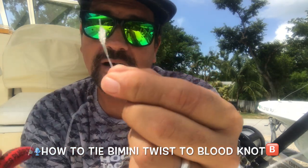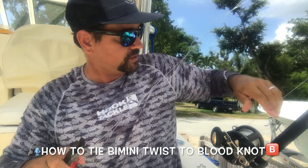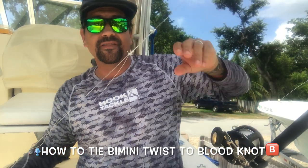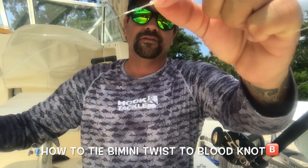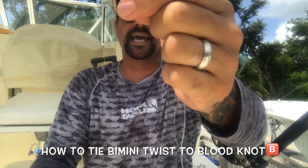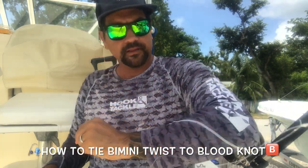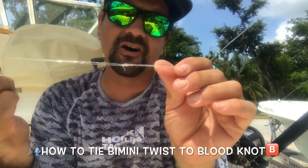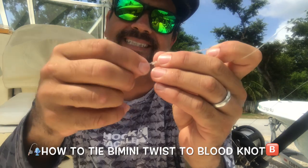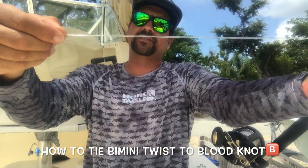Let's say that fish cuts you off. Well, you still have that double uni attached to your bimini, and hopefully it is on your boat — that the doubled up line, the bimini, is still intact. You're just missing the end of it where your leader was. So go ahead and trim that long end. The bimini is still intact and good with the bimini twist, and you still have all this doubled up line.